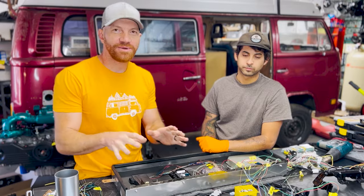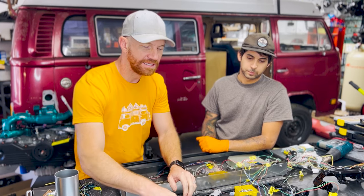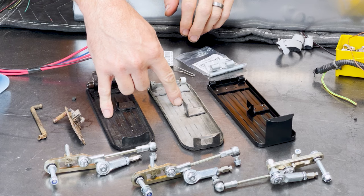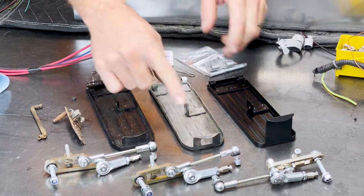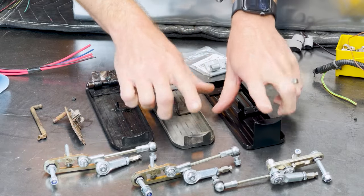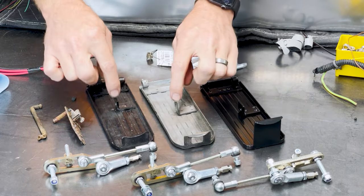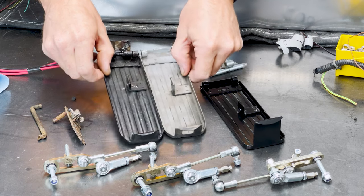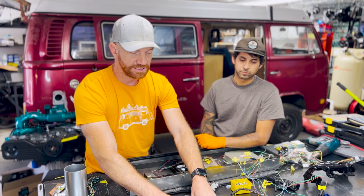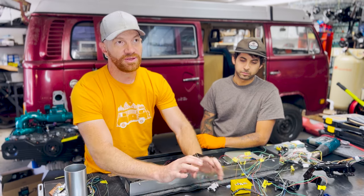One quick pit stop before we get into the Buddy's Bits kit: there are some differences between pedals and between years. These two pedals are actually early bay pedals. You'll see that the stop is quite a bit different in terms of length right there, and the position of the center mount for the spring is different — you can probably see that in the B-cam right there. Those are differences you'll want to notice.